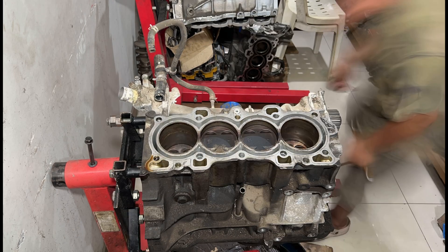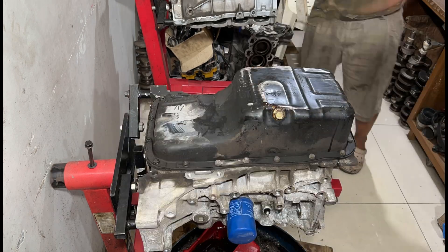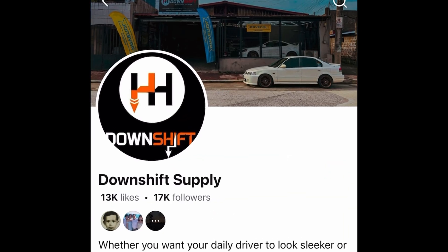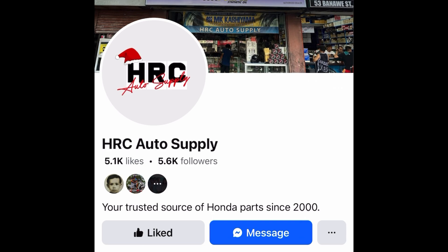We're going to disassemble the B20 now, inspect everything with you guys, see what we can find, and make sure everything is good. We'll calculate compression because it has the PHK pistons, and of course we'll talk about the parts and the place where we get our parts — this one is for you.